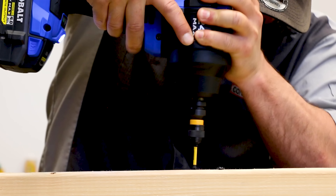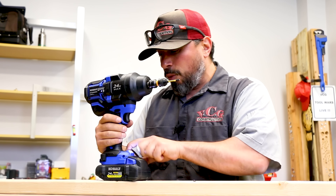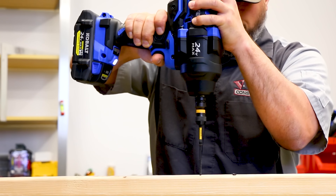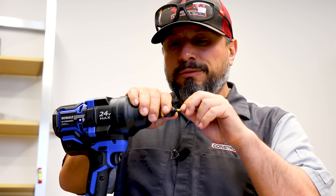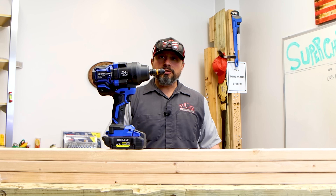Speed three — wow! I think that was the screw, not the impact. Let me do one more in speed two. Something to be said about the amount of torque — crazy, pretty awesome. I kind of was like nah, this is ridiculous, but look at that — no problem at all driving that screw.